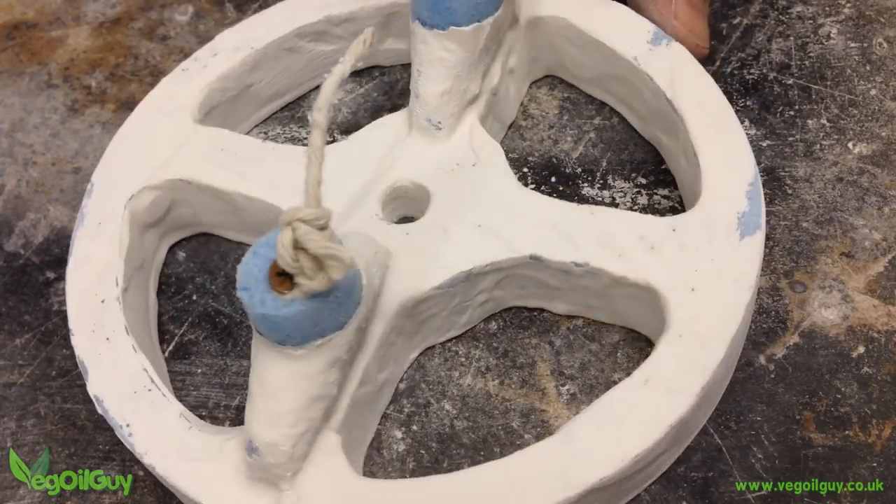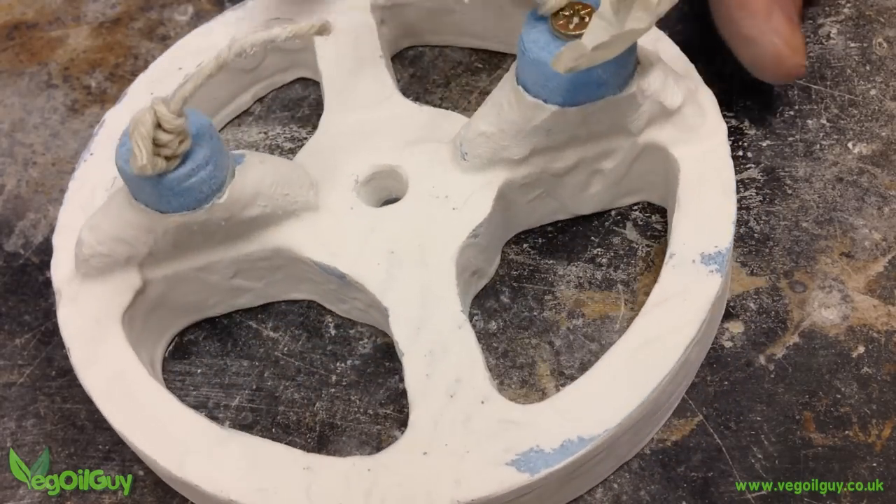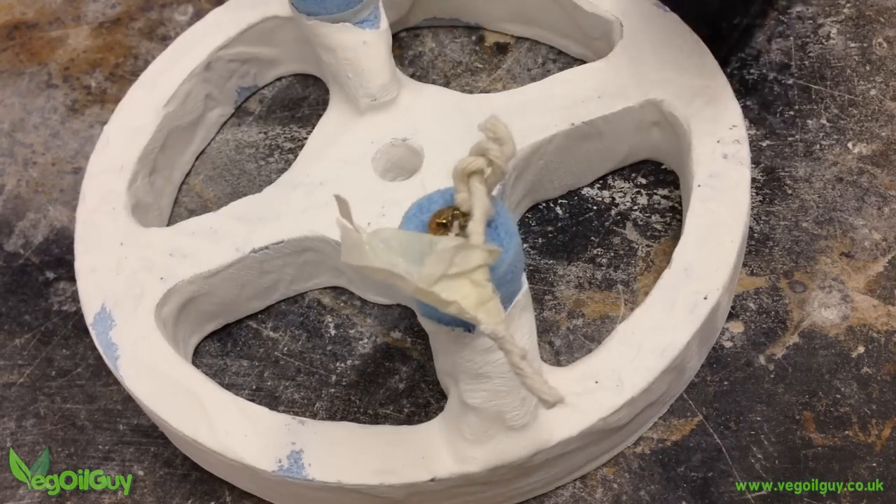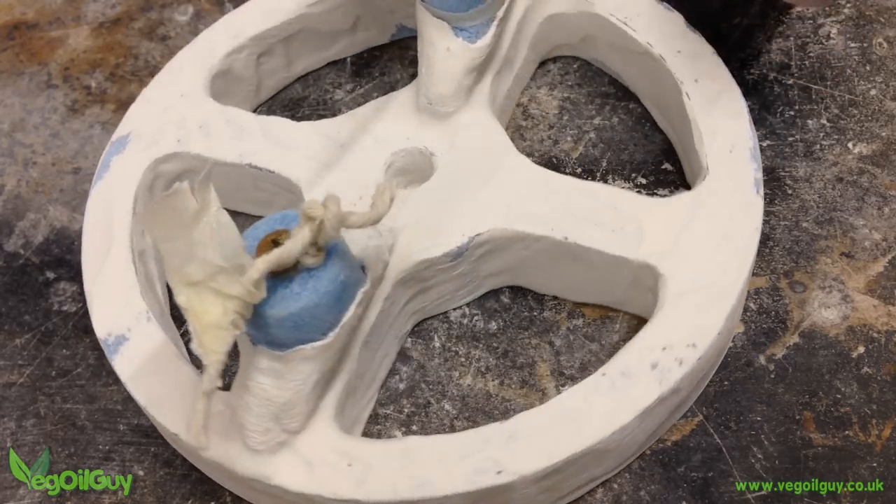Notice also that I've removed the masking tape. This actually came away better than I expected, and it reveals just enough of the gates for me to use my plaster feeder and vent.